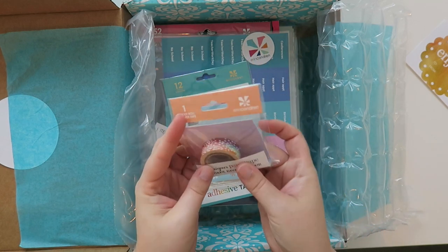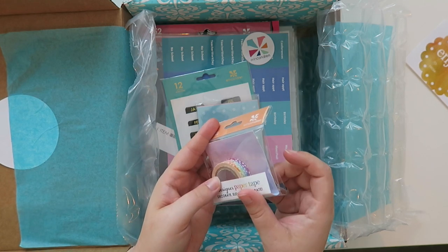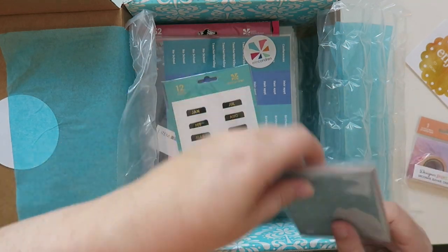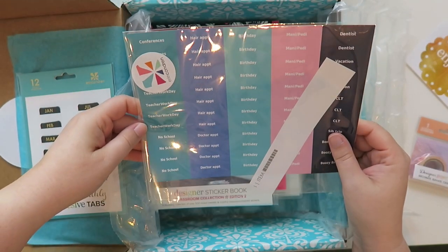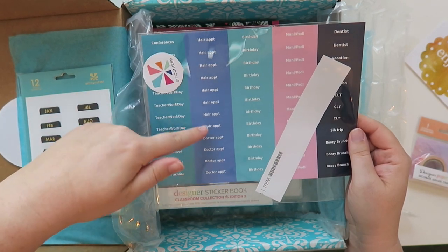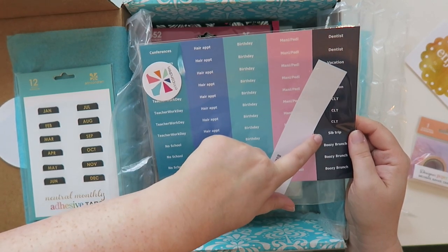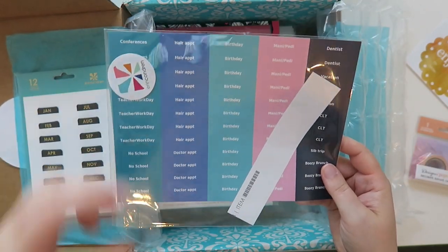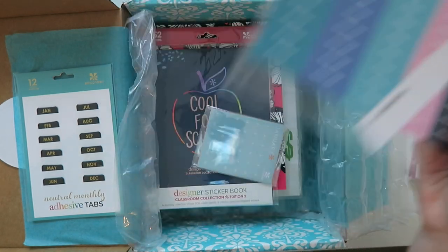And then I got this paper tape, which is the painted petals. Now I'm having flashbacks or something because this is not mine — I don't know what this is. It has things like conferences, teacher work day, no school, hair appointment, doctor appointment, birthday, mani pedi, boozy brunch, sib trip. This is clearly not my item, so I don't know whose it is. Maybe I'll reach out on the interwebs and see if anybody is missing this from their box.